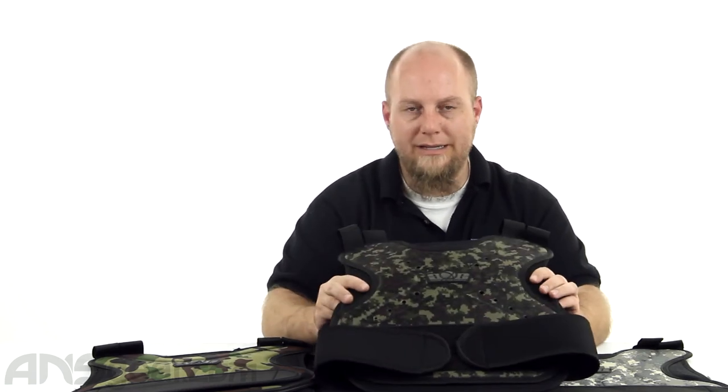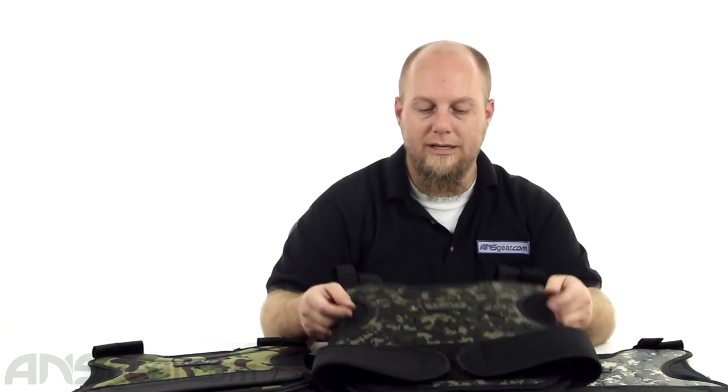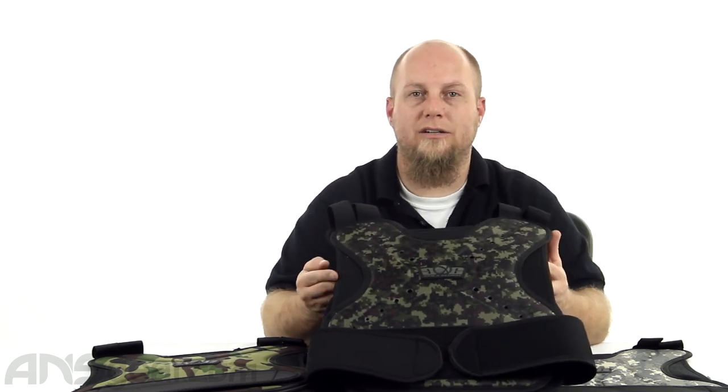So if you need something that's basic and budget friendly — not cheap as far as construction, but cheap as far as money goes — check these out. Gen X Global chest protectors, one size fits most, available in multiple color options. Check the website for availability and order yours now through ansgear.com.